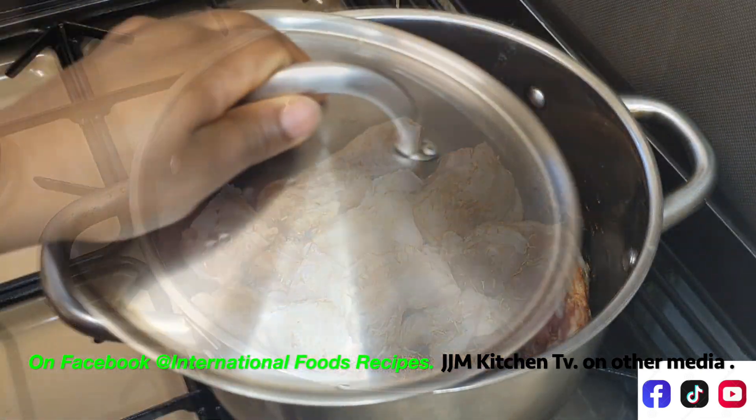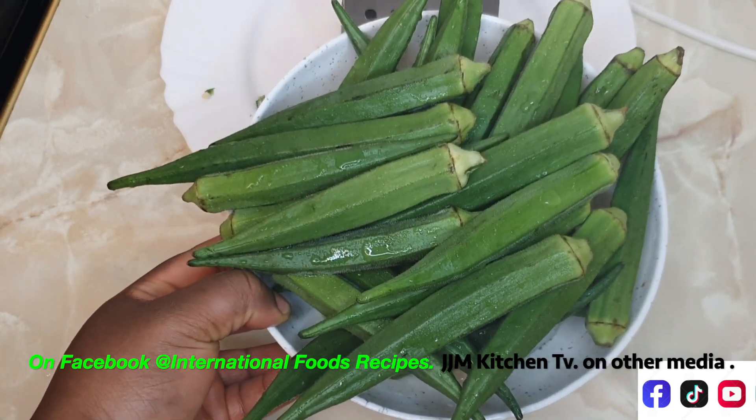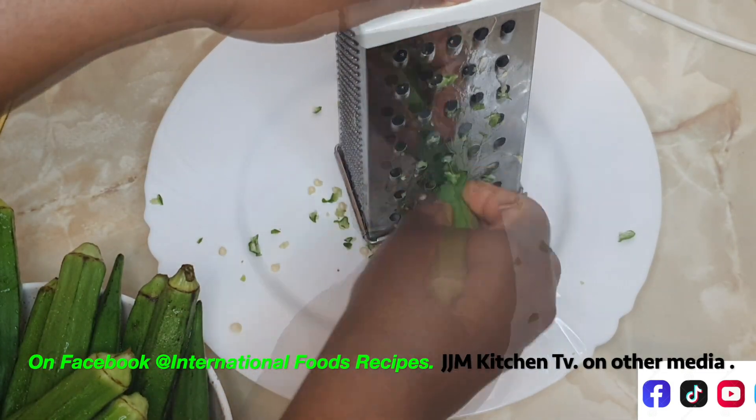It's properly mixed, so I'll cover this and let it cook. While the meat is cooking, I have my okra here — I've washed it and I'm going to be shredding it. I already started, so I'm going to use this grater and grate my okra.